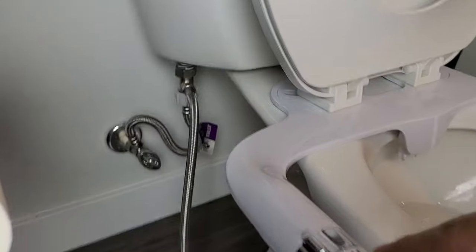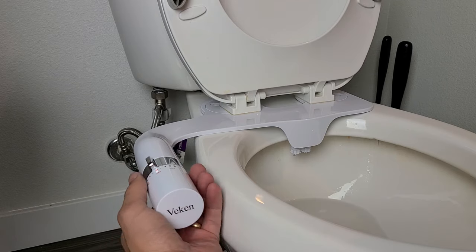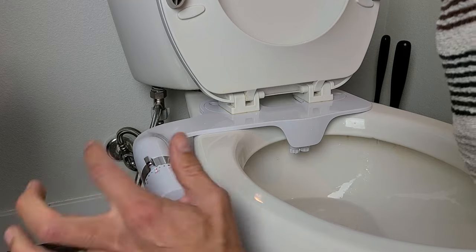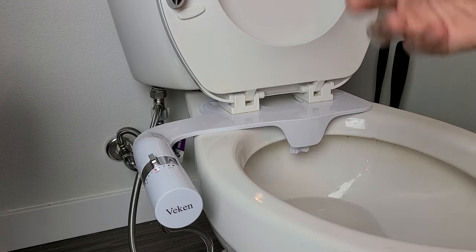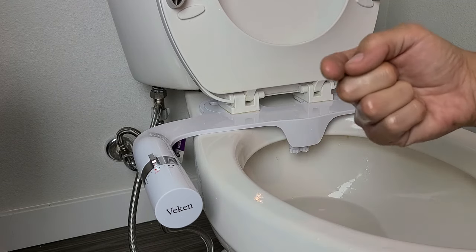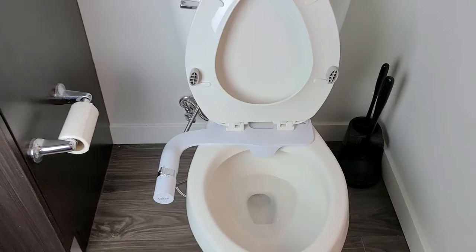If you look over here, moving the control to the left is for your rear, and the other side is for the female. Let me give you a quick demonstration — going for the rear first. Whoa, you can see how that works! Now turning it the other way for the female nozzle — whoa! I really like this one because the water doesn't shoot like a laser. You can increase and decrease the pressure so you won't hurt yourself. Anyway, installation was a success — good luck guys!